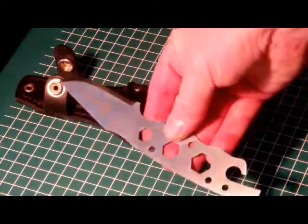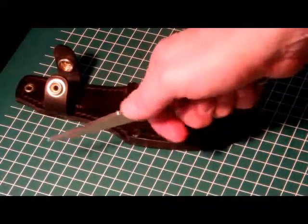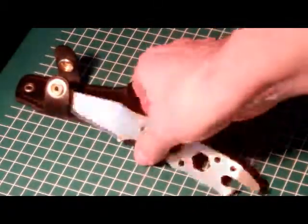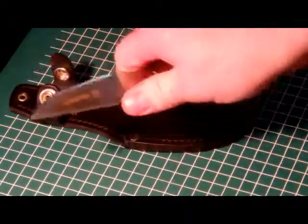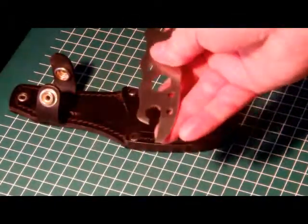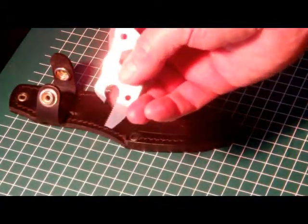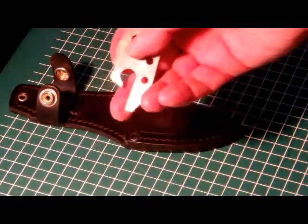The knife itself has very good jimping, a very good part for putting a thumb on. It has 4 finger grooves at the bottom. All the edges are a little bit rounded so you don't really hurt yourself gripping it. The only part that's a little bit sharp is the screwdriver part, because the serrations on the inside of the screwdriver are quite sharp.